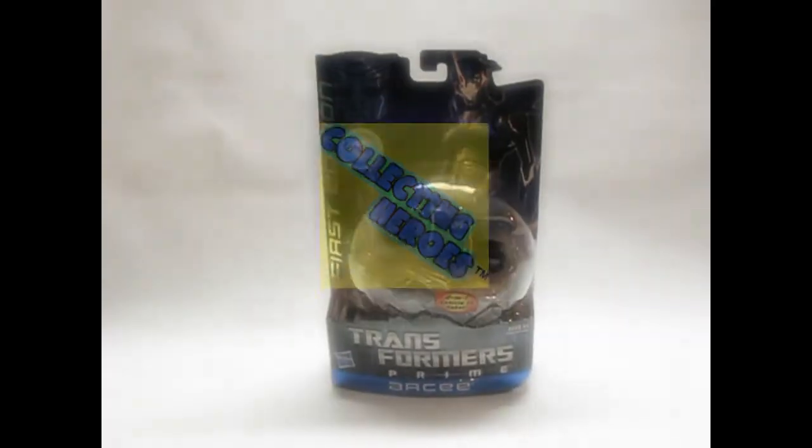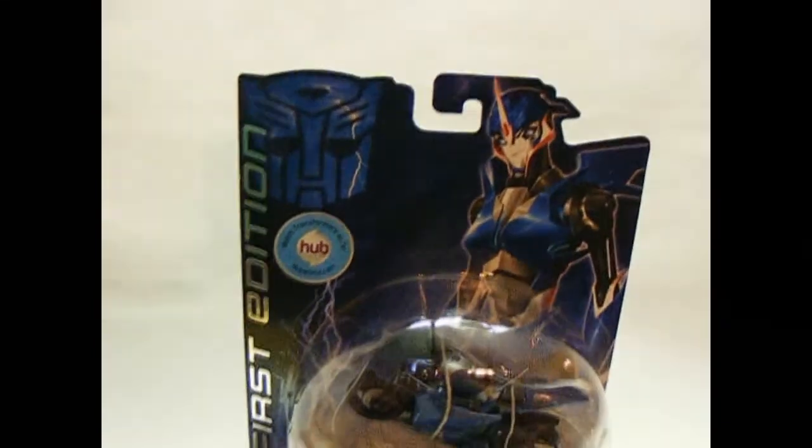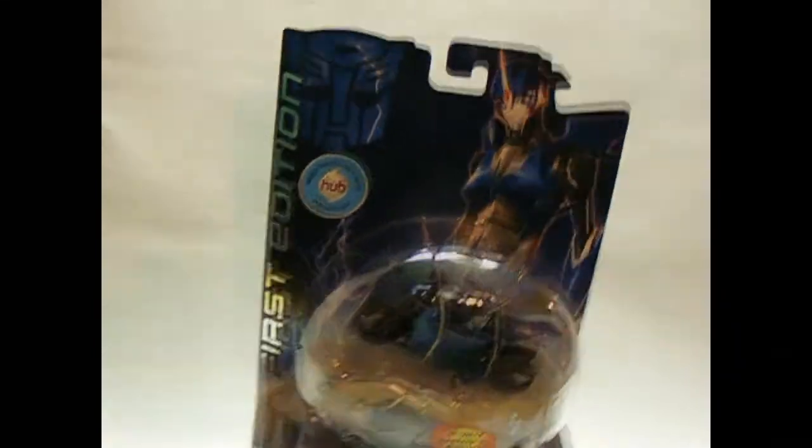Hi, this is Matt with Collecting Heroes and we're going to do a quick in the box toy review of Transformers Prime RC. Looking real cool from the cartoon. Nice blue packaging — they did a really good job on the packaging. They're calling it the first edition.